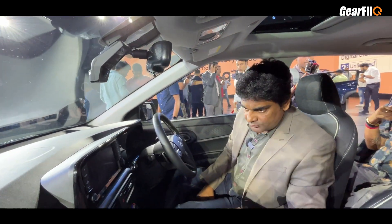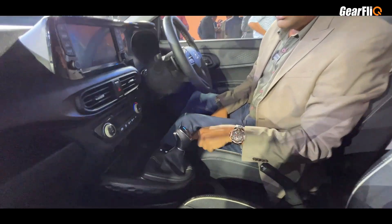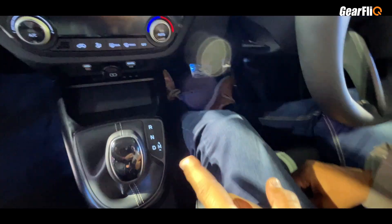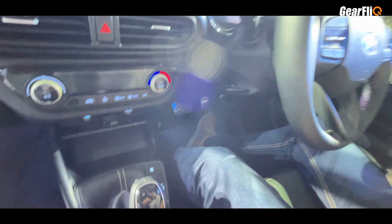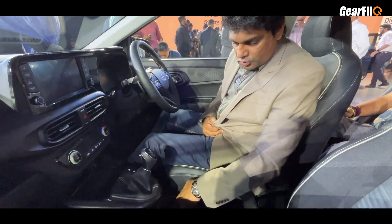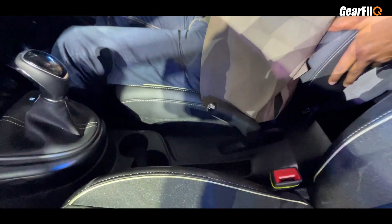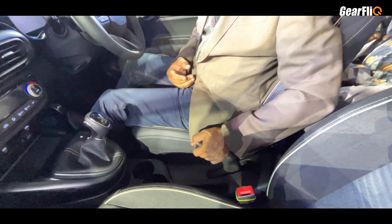Looking at the gear lever, there are two transmission options: five-speed manual and AMT. The engine is a 1.2 liter petrol. There are two cup holders here but there is no armrest. There is a handbrake here as well.